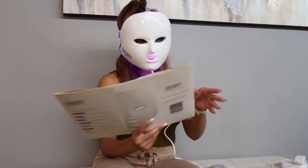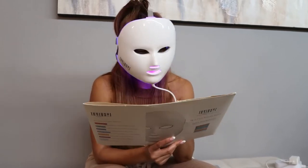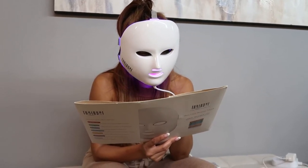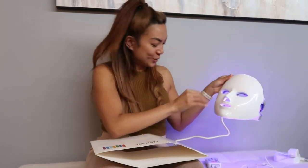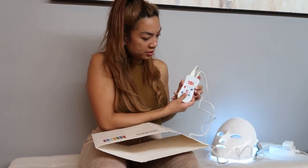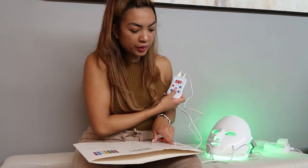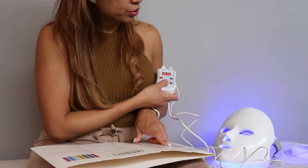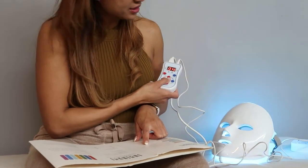Red is anti-aging — it combats wrinkles and increases collagen production. Green evens skin tones and helps with skin complexion for natural beauty. Blue is anti-acne — it fights acne-causing bacteria, which is really interesting.